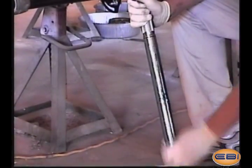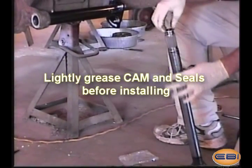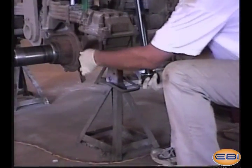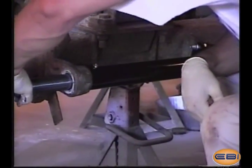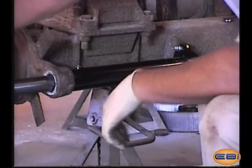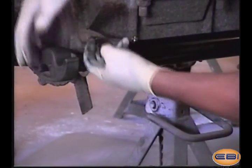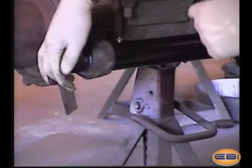There may be a small gap between the crown and the support bracket. This is normal. Lightly grease the cam and insert it into the tube housing. The cam should rotate freely in the tube assembly.